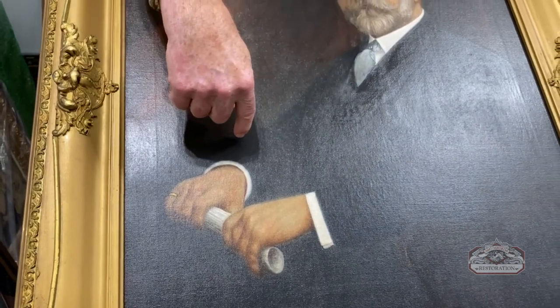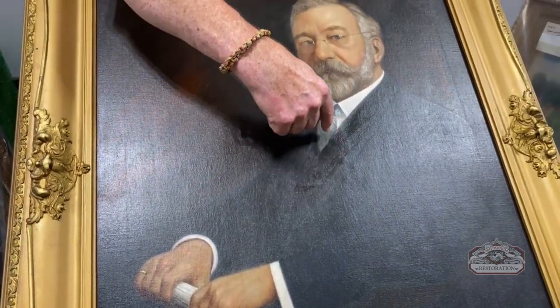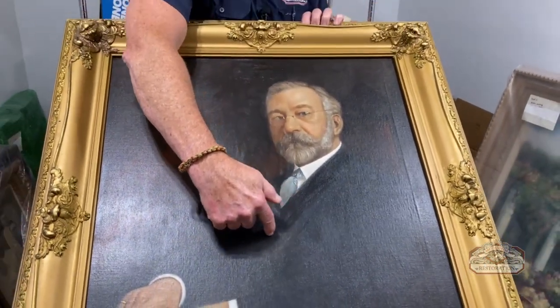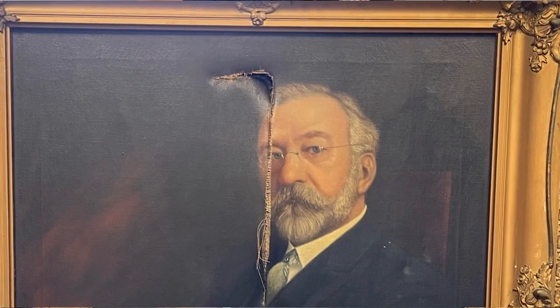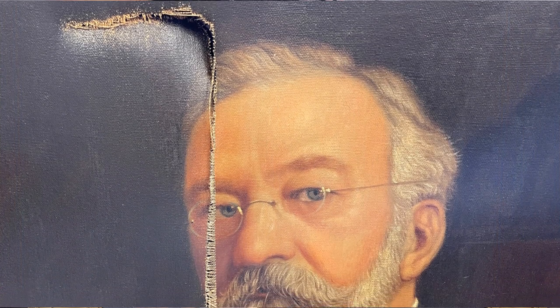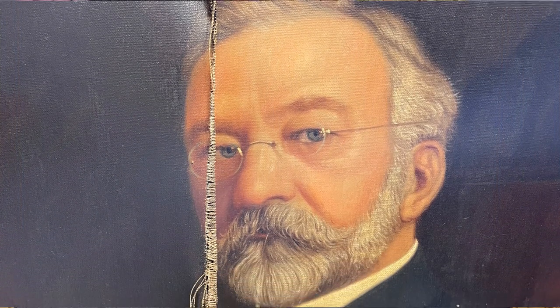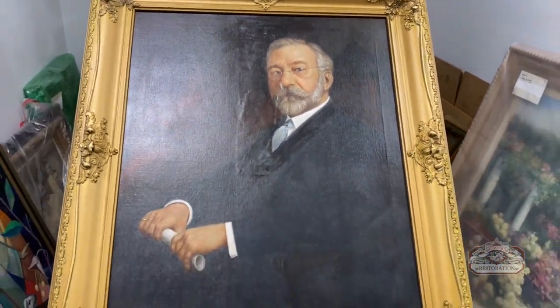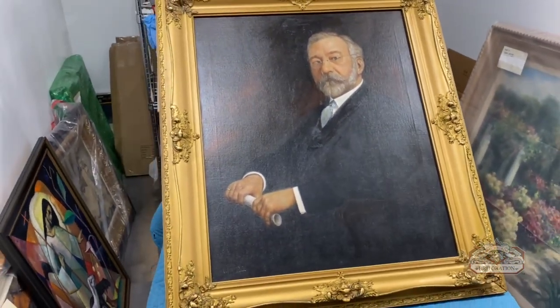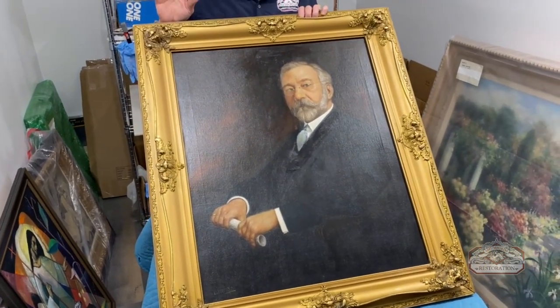The movers completely tore — a total rip with a piece of furniture into the canvas. She will be showing you the before pictures, and we're talking about a pretty significant tear in the canvas. This is a pretty old portrait, maybe turn of the century.